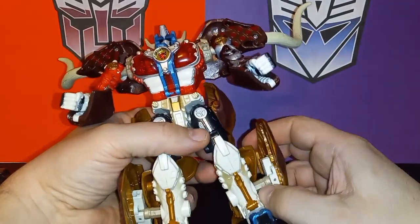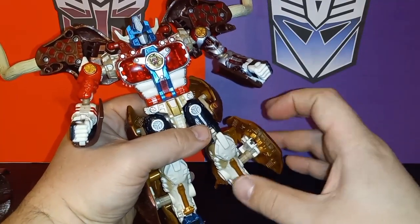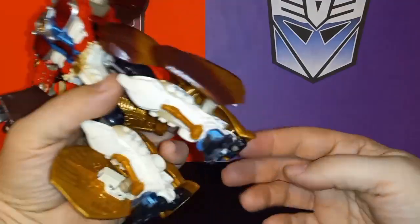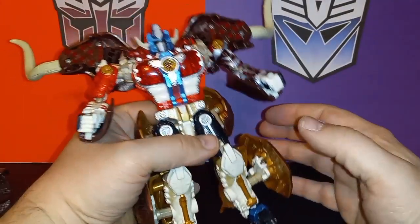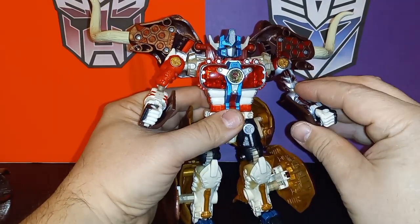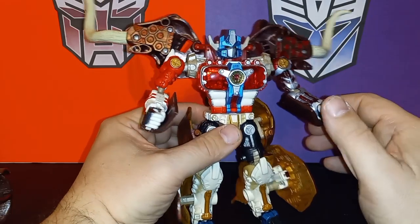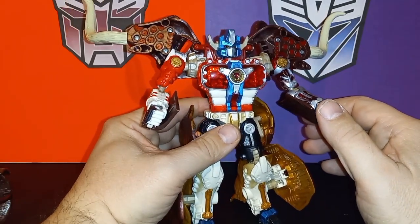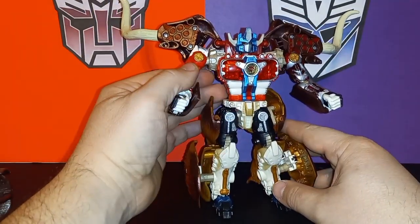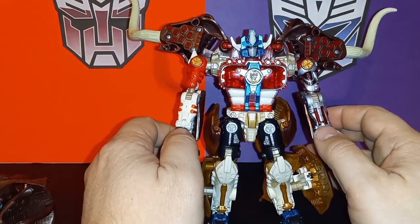Once you start moving him you have to be prepared to put things back in place. I don't like these back pieces hanging off that far — I'm trying to find a workaround to get them closer. You can get him in poses, but it's unfortunate because the articulation is there for some nice dynamic poses that the kibble doesn't allow. Again, this is a figure from 1999.